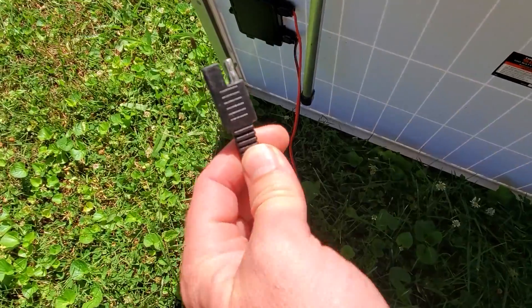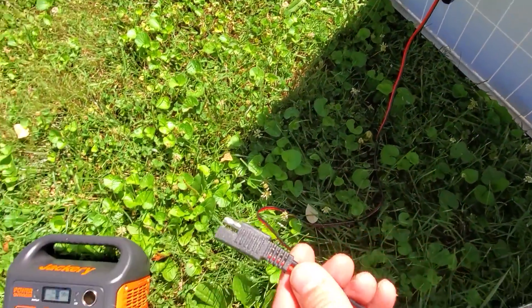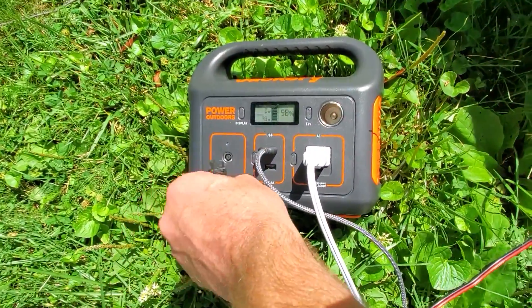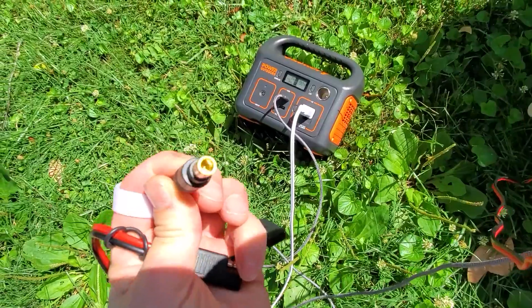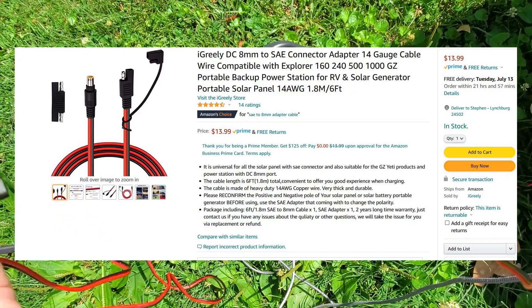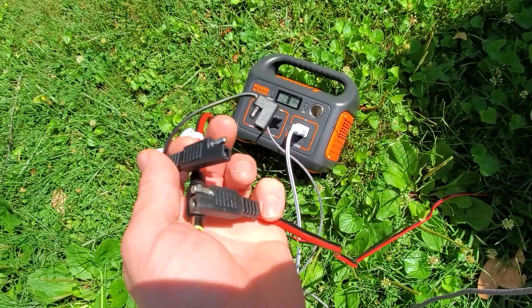The output from the Thunderbolt panel is a SAE quick connect, so I wanted to as simply as possible plug this in. The adapter you'll need is an 8 millimeter barrel connector, and you can get these on Amazon — unfortunately they're not selling them at Harbor Freight yet.